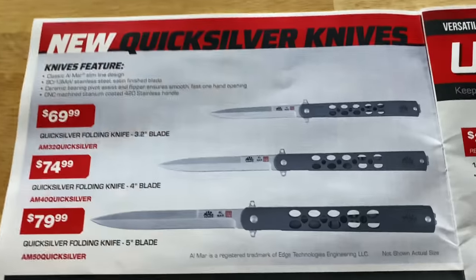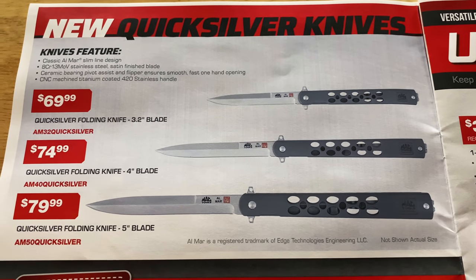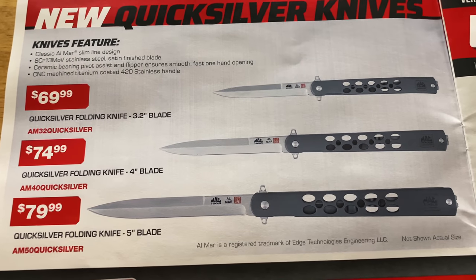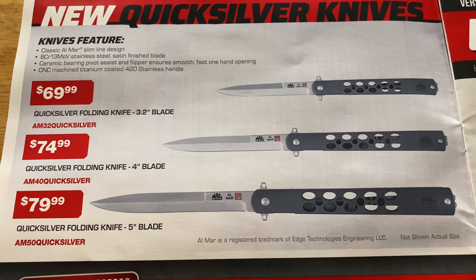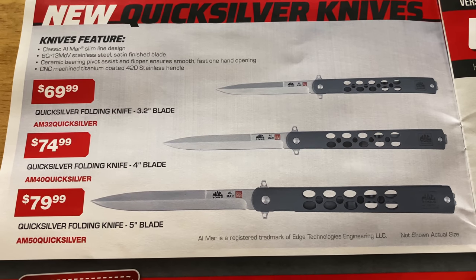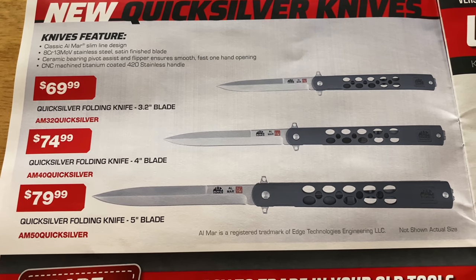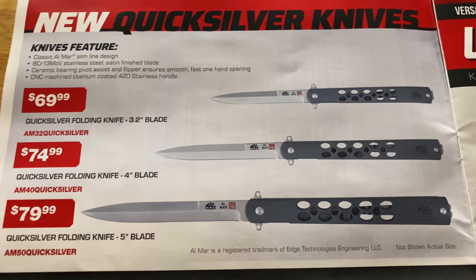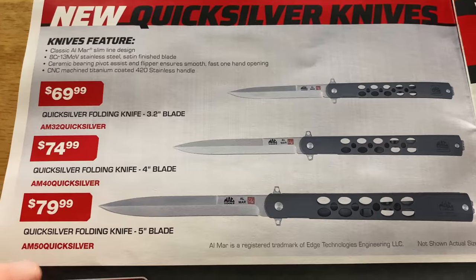On this page, I had to take a double look at these — I first thought these were going to be butterfly knives, but they're not. They are folding knives. You can see it is the Quicksilver knife made by Almar. A 3.2 inch blade is $69, a four inch blade is $74.99, and a five inch blade is $79.99. Pretty nice looking knives. There's your part number on each one.